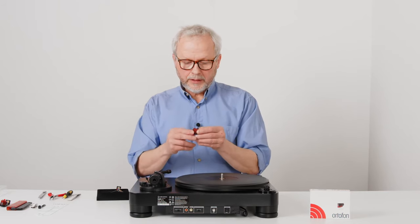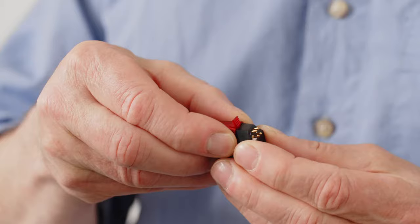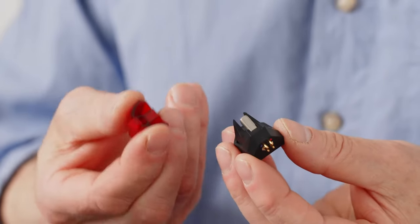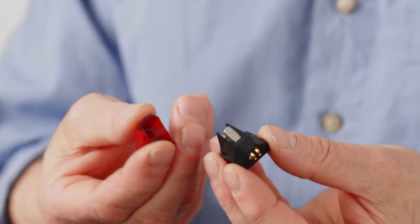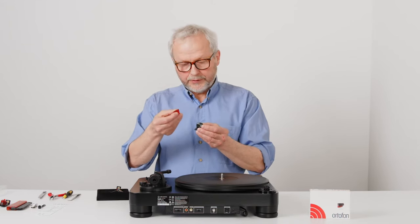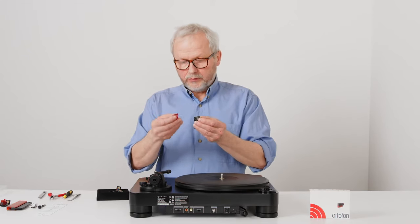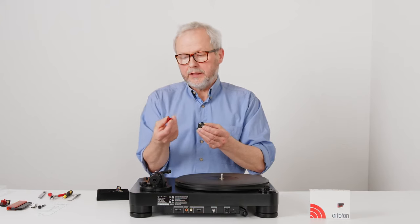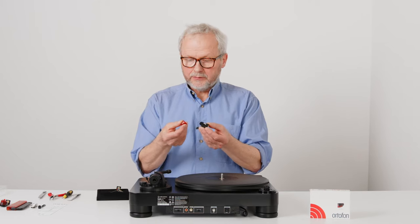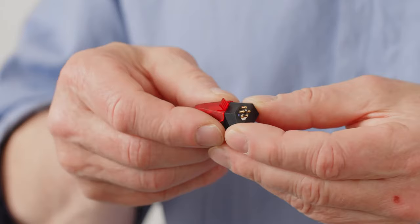An interesting thing about this 2M Red cartridge is that the stylus part, the front part, is detachable. So if something happens to this part, you can buy a new one — you don't need to buy a whole new cartridge. Also very interesting is that if you've been using this 2M Red for a while and you want to upgrade to a better sound quality, there's a possibility to buy a different kind of stylus. Ortofon has a video showing how to make this kind of upgrade by changing the stylus.